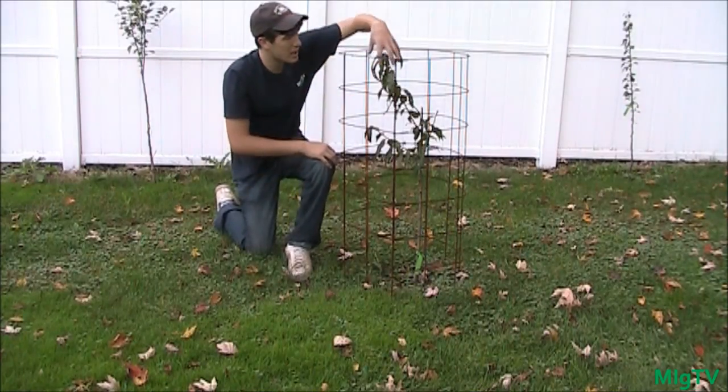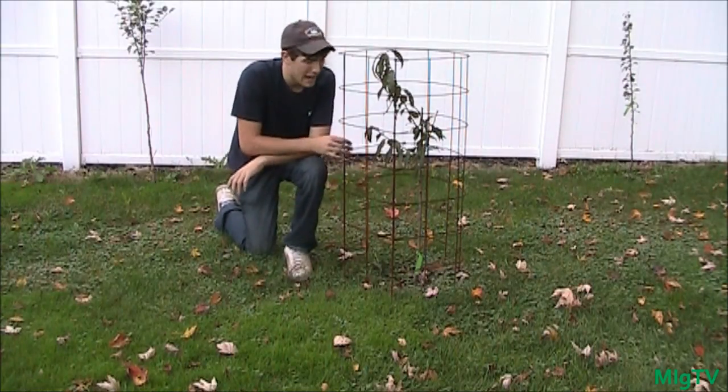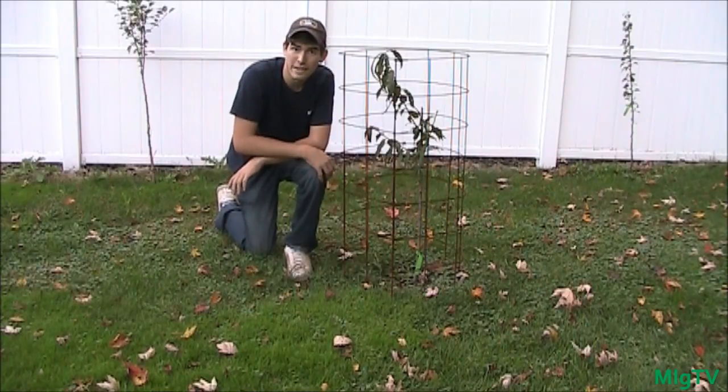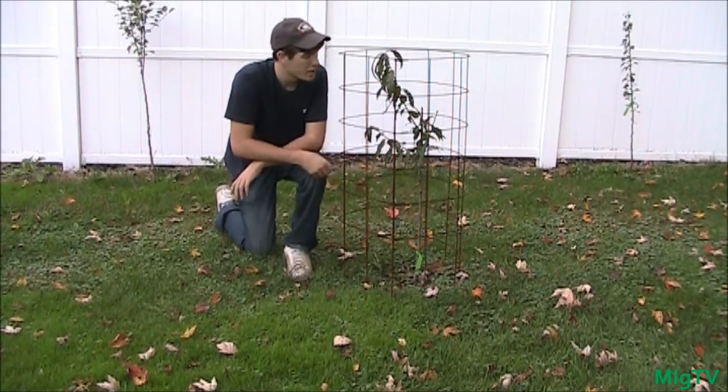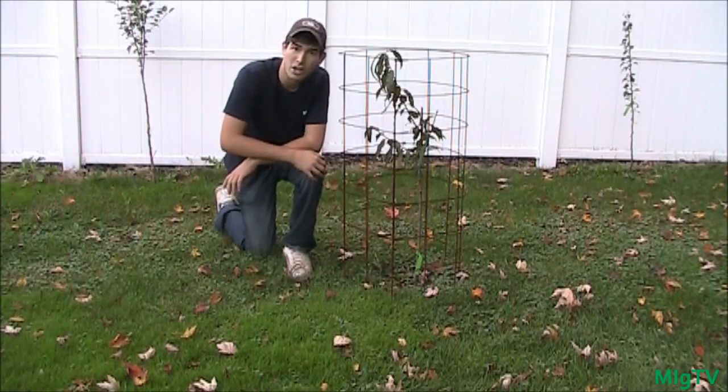Obviously a deer can come in here and eat the tops, but it's better than nothing and it gives you another use for your tomato cages. Instead of just storing them in the garage early, you can put them to good use until the plants have actually gone dormant.